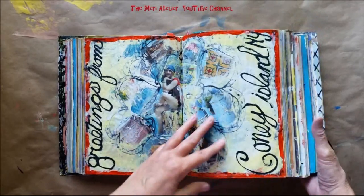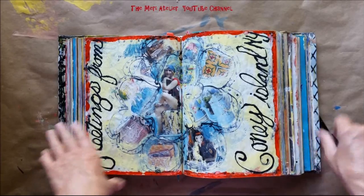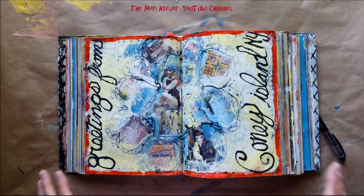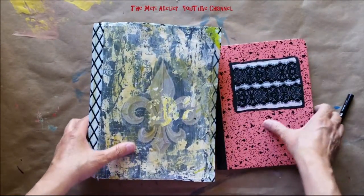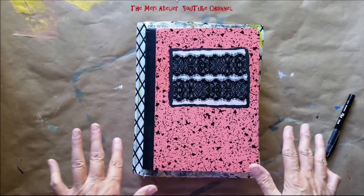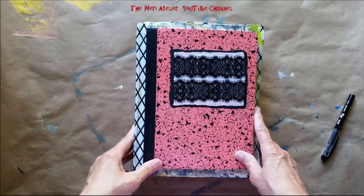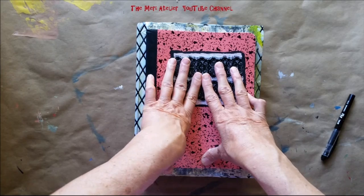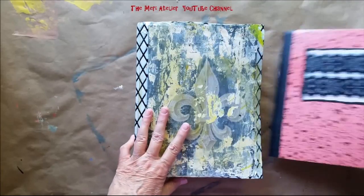Lo and behold, she started another project called the Society of Idea Collectors. Do you think I could resist joining that? No way. I watched the first two videos and thought, 'Wow, this is right down my alley.' Now, this probably is not down everybody's alley — if it's not down your alley, don't go down that alley — but I enjoy doing this.